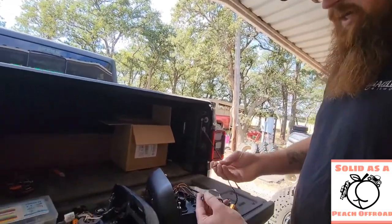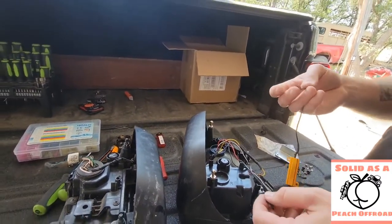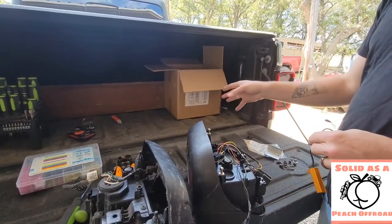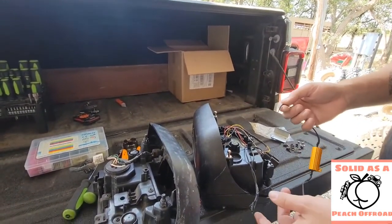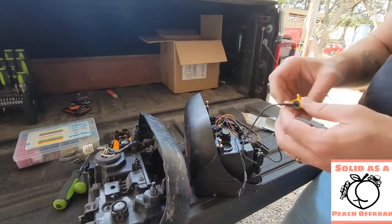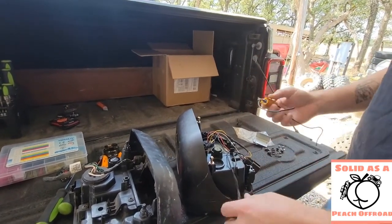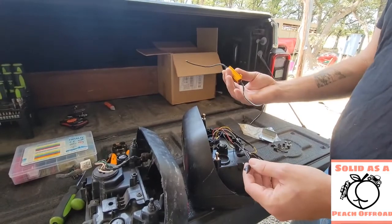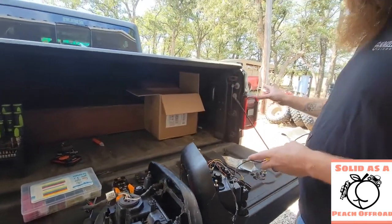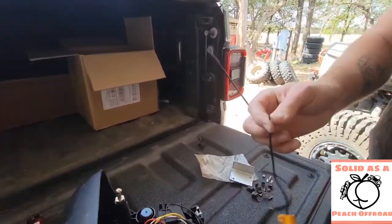One thing that comes with these is a little resistor wired in here for anti-strobe. Mainly, that's for anybody who doesn't already have an LED system hooked up. Our Jeep came with it from the factory, so we already have everything wired up for LEDs. We don't have to worry about the issue of a lack of power going through there, so we just cut these out.